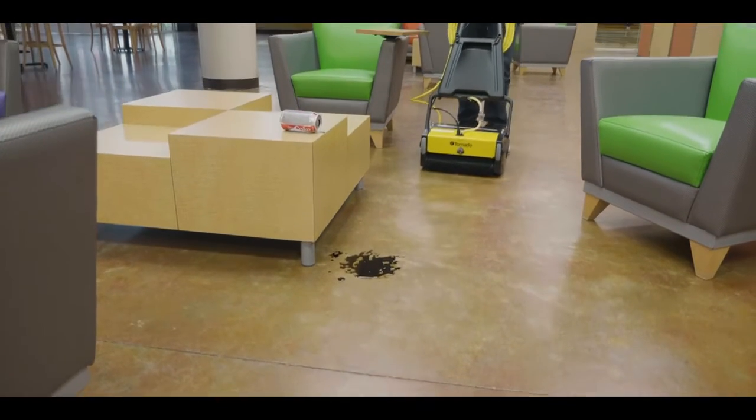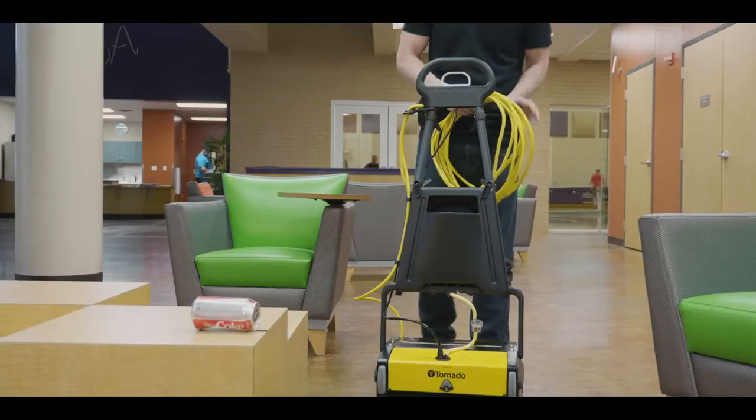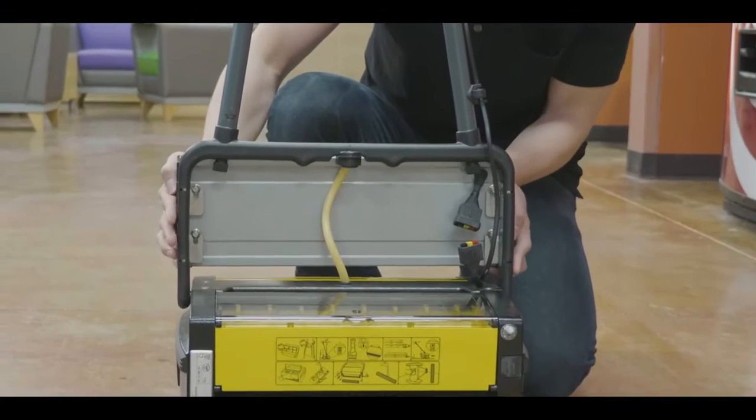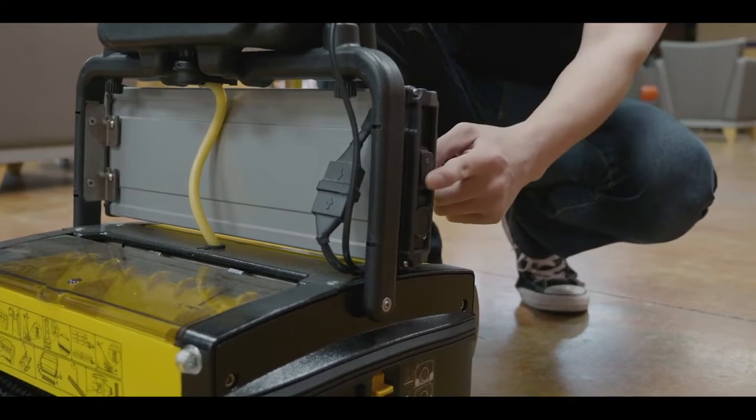For your convenience, rotating hooks allow you to quickly release the power cord from the machine. If you are using the battery-powered MW Roam, make sure the battery has been fully charged.